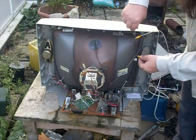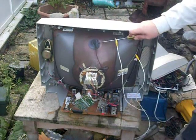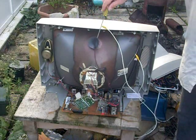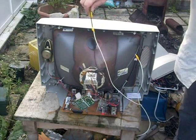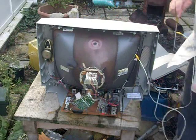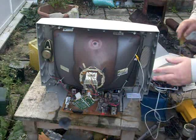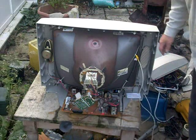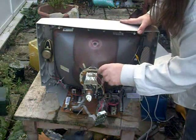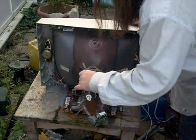This is the grounding strap around the CRT neck. That has just earthed out the high voltage on the tube. These are the scan coils on the back of the tube — purity magnets and so forth.